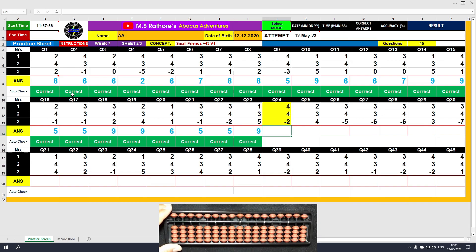Question number 24. Plus 4, the answer is 4. Another plus 4 — we will use the formula: plus 4 equals plus 5 minus 1. The answer is 8. Minus 2, the final result is 6.